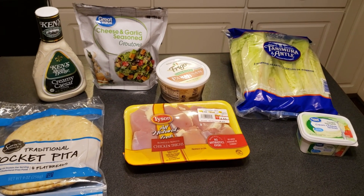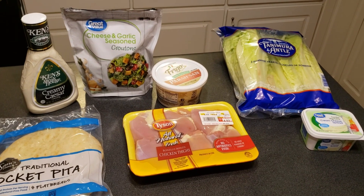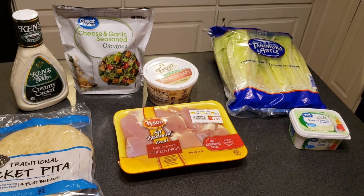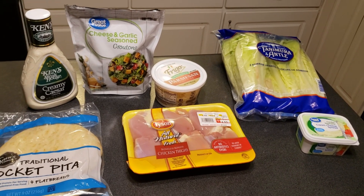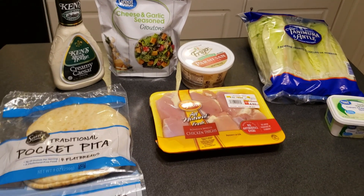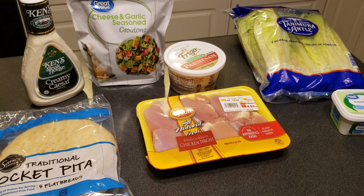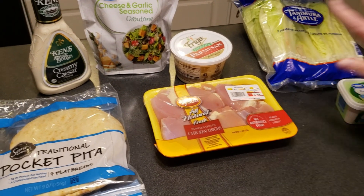So chicken Caesar salad, and then we're gonna do some Orange Julius's — we're not gonna do that in this video, but we'll do a separate short, so keep an eye out for that. Yeah, this is more of an assembly rather than a recipe, but here are the basic ingredients.